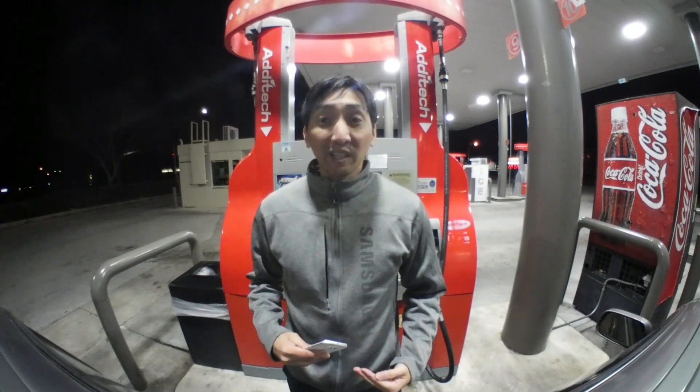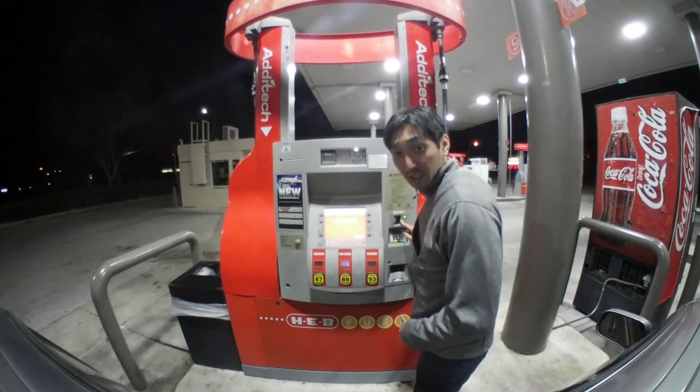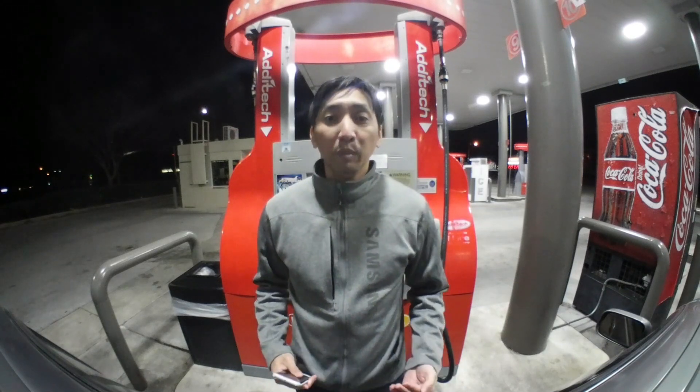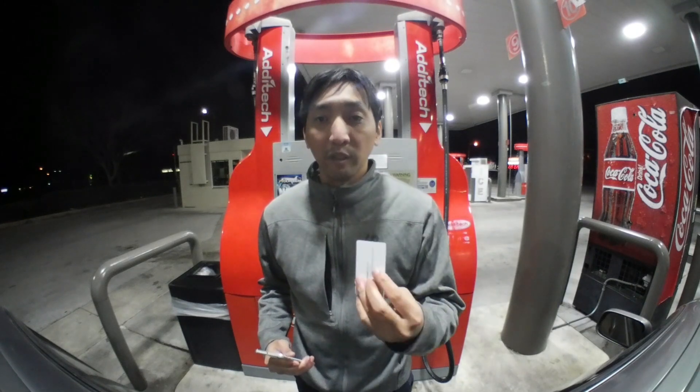Samsung Pay uses a technology called Magnetic Secure Transmission, or MST for short, which is a little antenna inside your phone that sends out a signal that says, "hey, this is a credit card swipe" when asked by the credit card terminal. This process is usually initiated by the cashier inside the store. The problem is, at the pump, there is no one to do that. Instead, there is a switch deep inside the credit card slot that activates the transaction once a credit card is inserted and then removed. To bypass that, you would have to use a card similar in size and shape of a credit card, and preferably one that does not have a magnetic strip on it — like an old hotel key card or something similar.